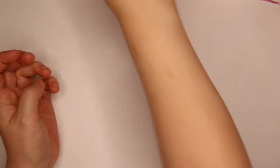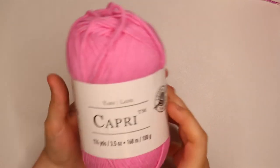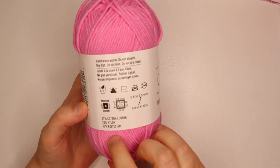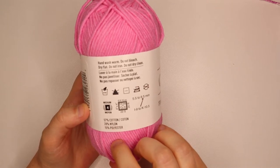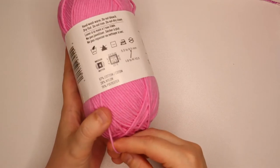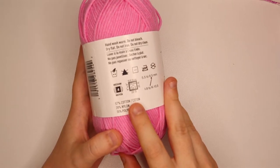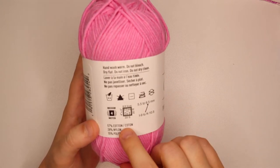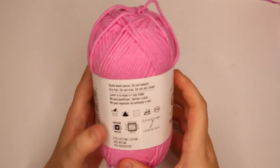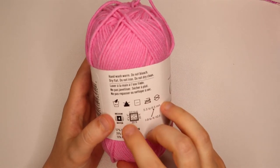You will also need the yarn I used — I used Capri by Loops and Threads, which is 57% cotton, 28% nylon, and 15% polyester. I thought this yarn worked really well for this hat; it's got a little stretch to it. I do recommend using a cotton yarn because it's a summer hat — it will be a little bit cooler. Using an acrylic would work just fine, it'll just be a little bit on the warmer side.